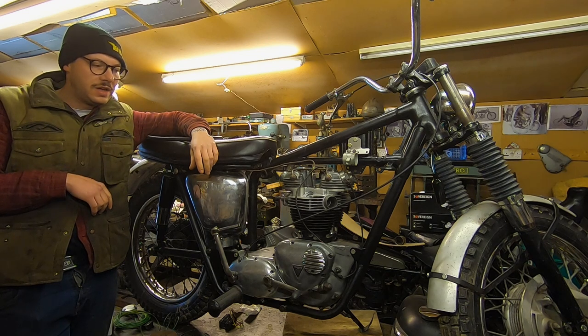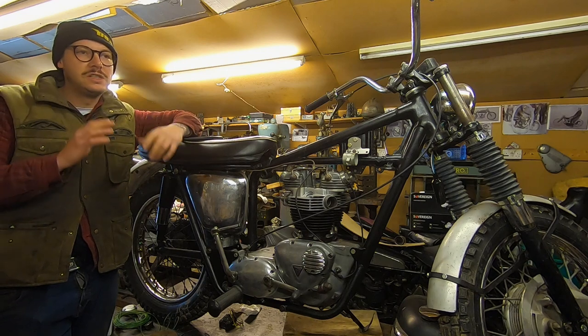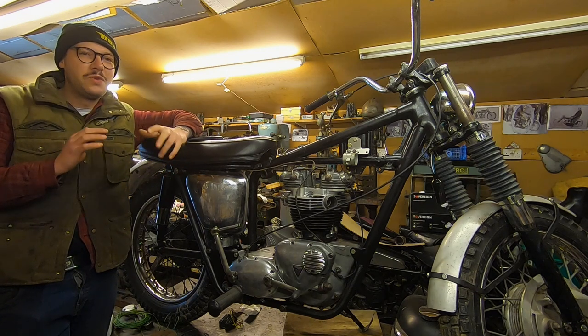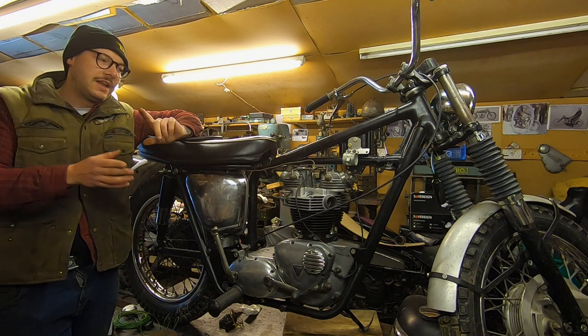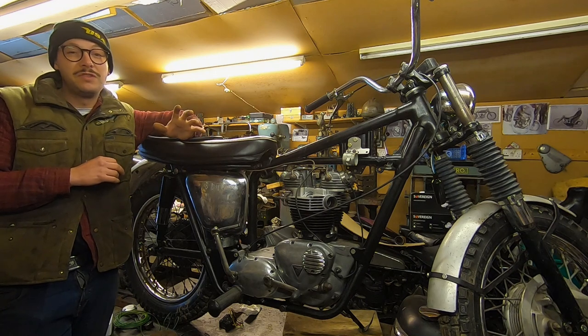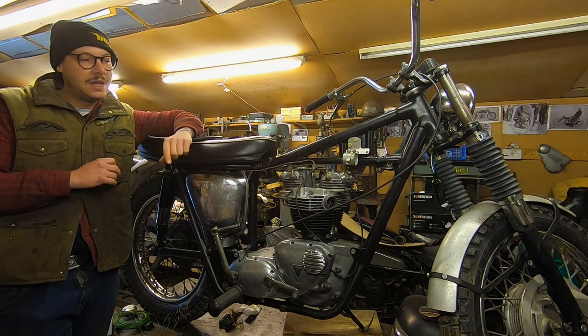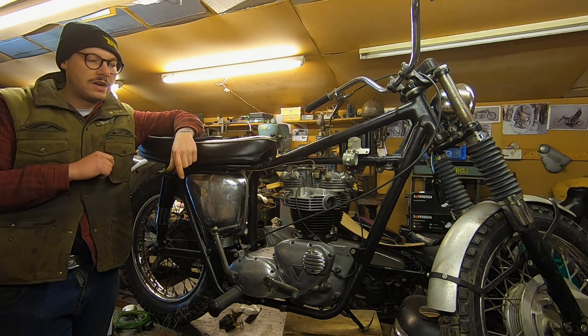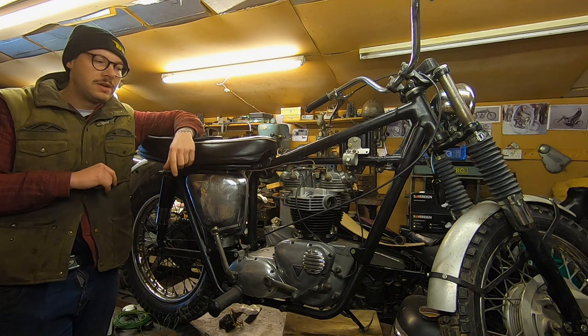Last time we got the engine in the frame and wheeled the bike down for a nice look at all our hard work. It's looking great but it's not running yet. We need to make some steps towards that because hopefully we're going to have this fire up for the first time in who knows how many years. Today we're back at Rick's — we're going to crack on, have a look at the carburetor, a little bit of wiring, and maybe fit the exhaust as well.